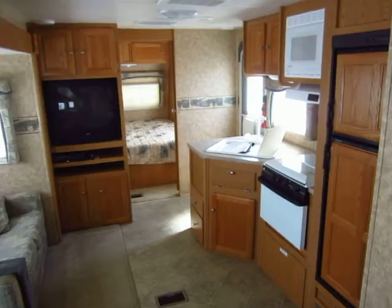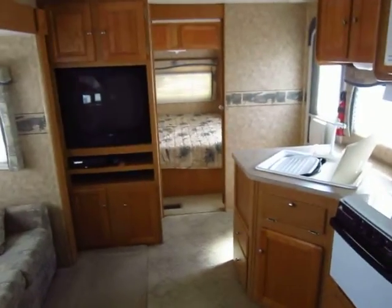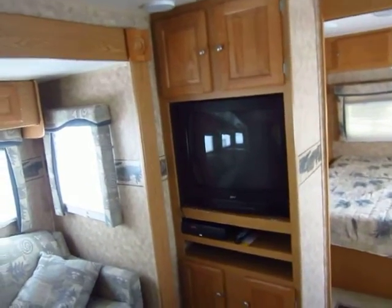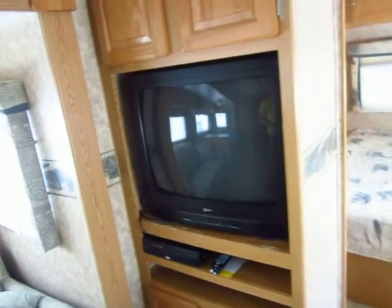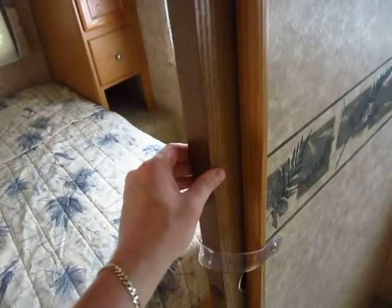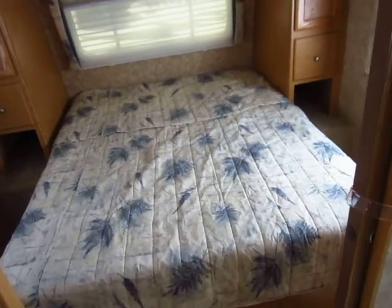Walking in, this layout looks a little strange, but to actually camp in and use it, it's one of the better bunkhouse floor plans out there. It's a proof-is-in-the-pudding situation — try this camper on like a t-shirt and you'll find you really like how it fits. There's also a large conventional TV that could be swapped out for a flat screen, and sliding doors for both mom and dad's room and the bunkhouse, so everyone has nice privacy.